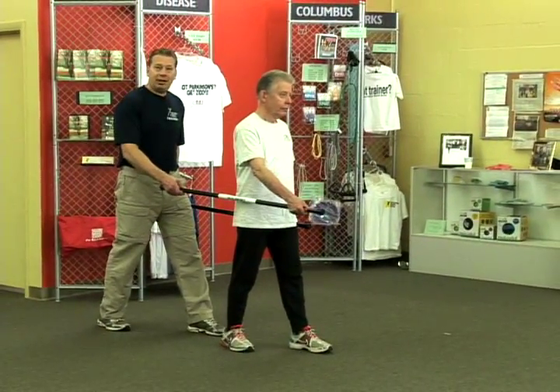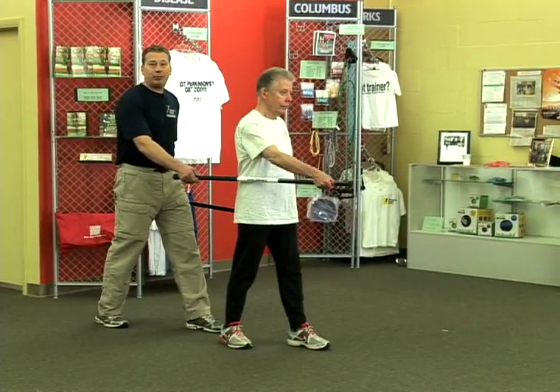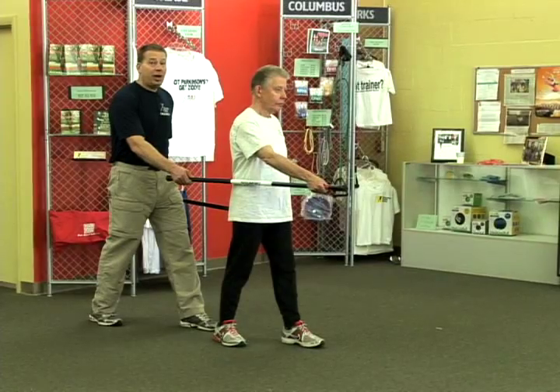So when Anthony steps forward with his left foot, I do too, and my right arm drives his right arm forward. So it's opposite arm, opposite leg.